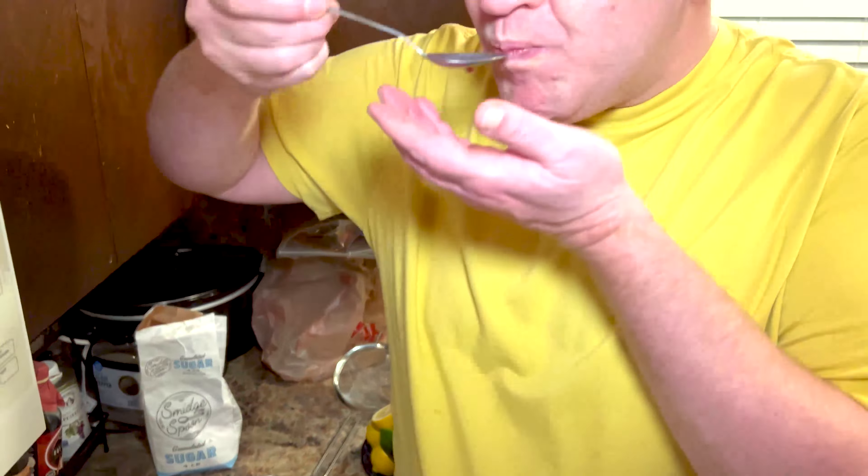Now that we have everything in the pan, we're just going to bring the heat up a little bit and make sure that the sugar has melted, and then we're going to strain it and throw it into some jars. It's tasty. Now that we've pretty much melted the sugar, I'm just going to go ahead and strain this into some mason jars — I'm going to end up giving these as gifts.